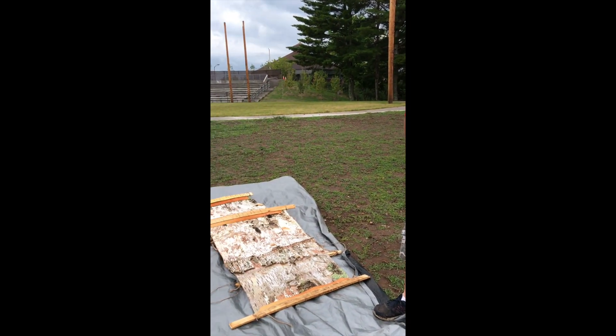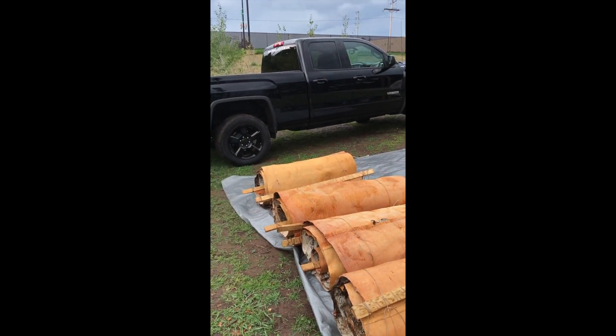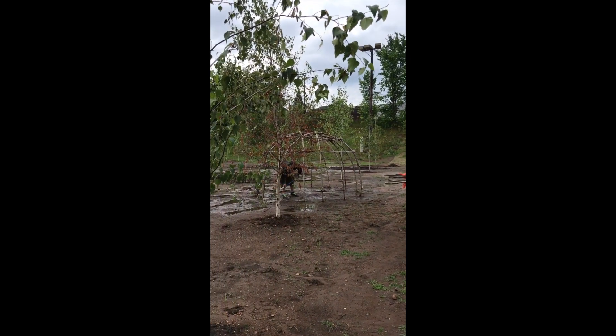My name is Wayne Vallier, my native name is Good Sky. I'm from Lactiflambo, Wisconsin. My clan is the Bear, and I am an educator here in Lactiflambo, Wisconsin — a language teacher and a culture teacher in our community. And this is some of the things that we are doing: building a traditional summer village for our community.